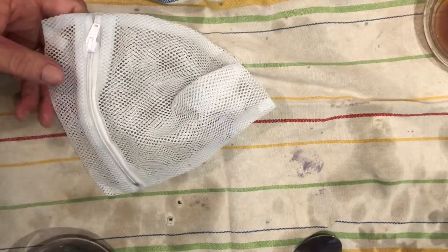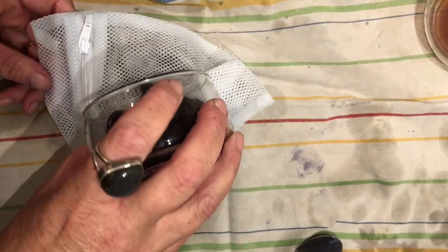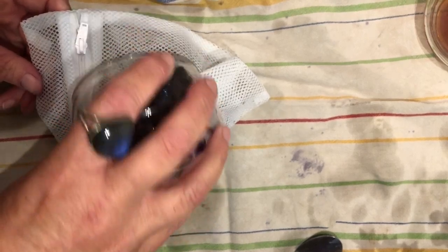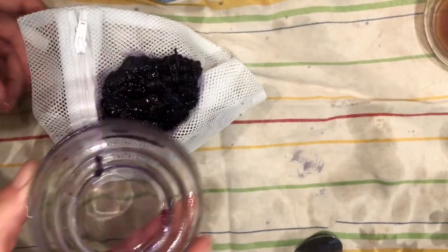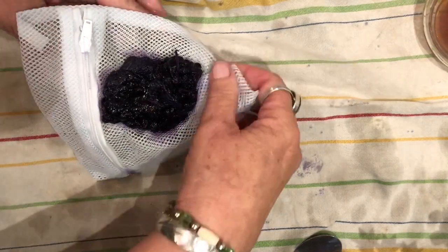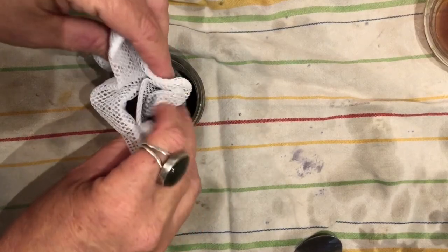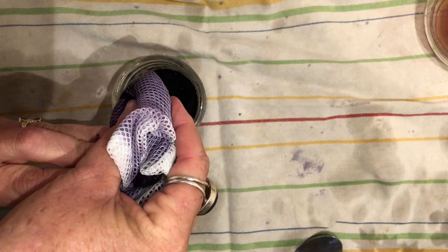I'll let it all drip in there, and then squeeze the filter to get all of the juices out.